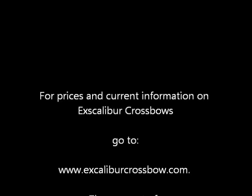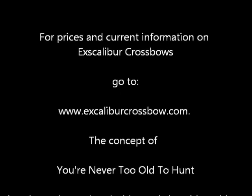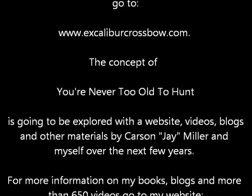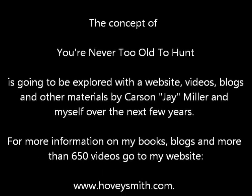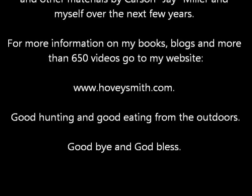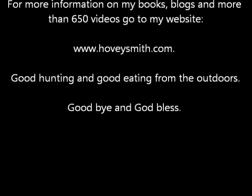The concept of 'never too old to hunt' is going to be explored by me and Carson J. Miller over the next couple of years. For more information on my books, blogs, and more than 650 videos, you can go to my website, www.hoveysmith.com. Good hunting and good eating from the outdoors. Goodbye, and God bless.